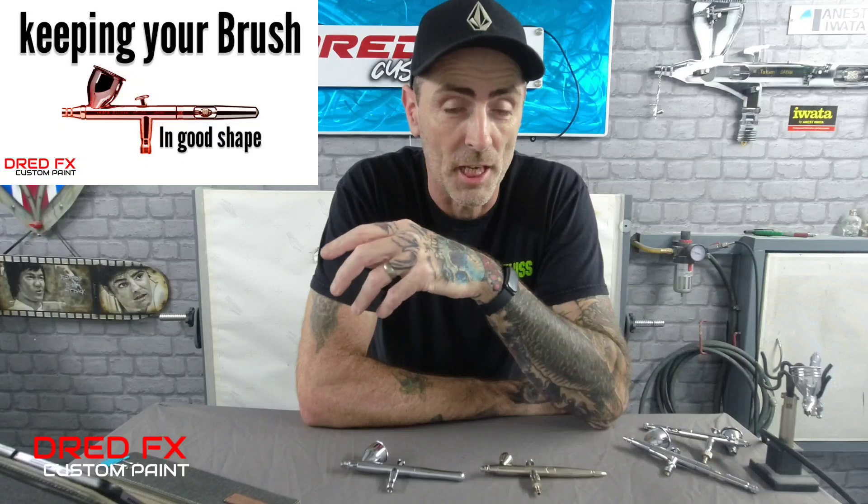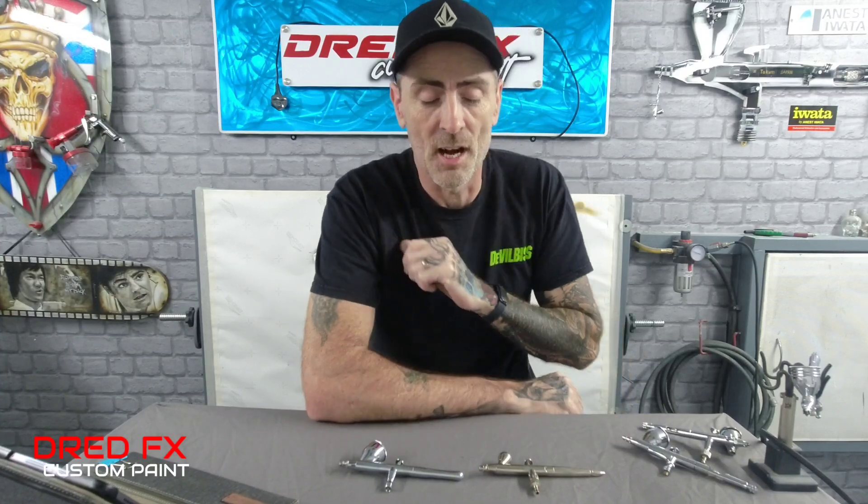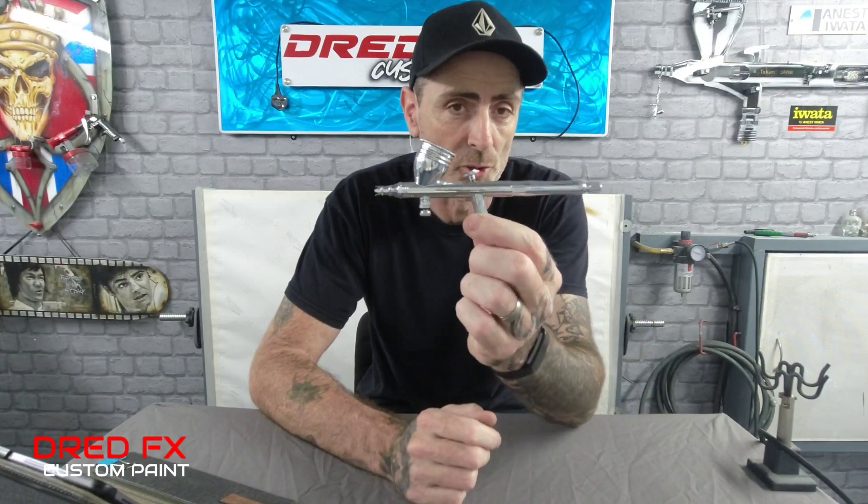That brush has done it all for me since I've owned it — from portraits to automotive. I'll put all sorts of paint through it. I've just done a video on the channel today; it's a maintenance one on keeping your brush in good shape, and it was that brush I stripped down and cleaned. So that's the one we're looking at today. The brush is the Creos PS270 by Mr. Hobby.